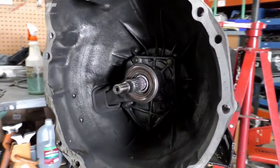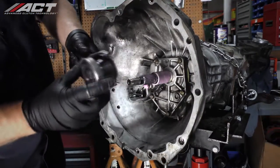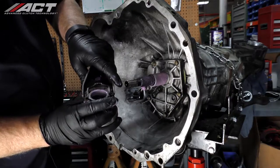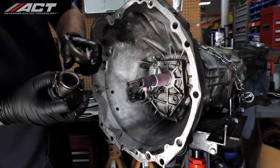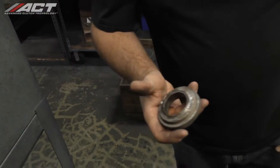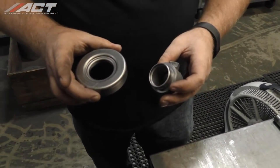With the transmission secured to a jack or a stable surface, remove the release bearing, clutch release fork, and the sleeve and bearing assembly. Remove the clutch release sleeve and bearing assembly from the fork, making sure to note the fitment and position of the clips. Remove the old bearing from the clutch release sleeve.